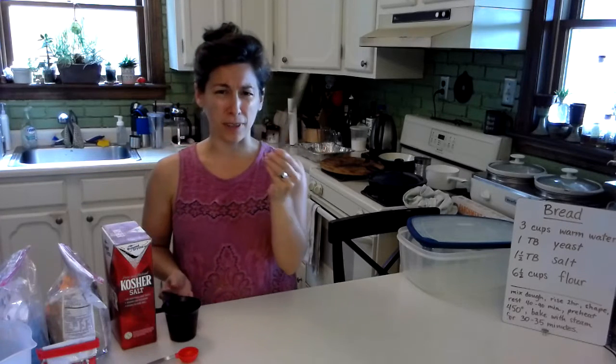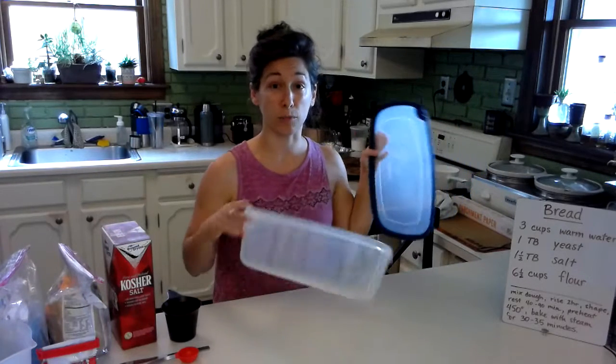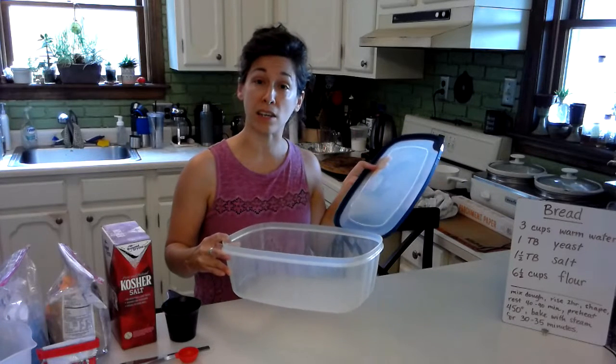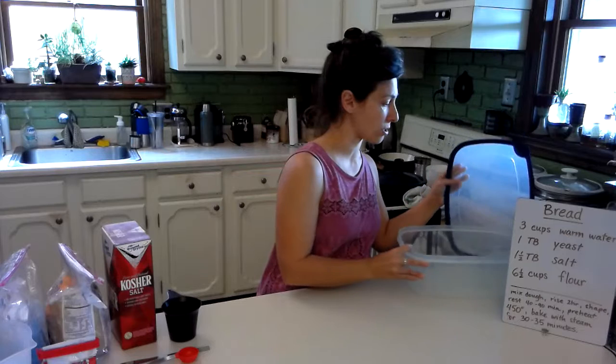I also have a nice flat butter knife — you'll see where we need that one. The other thing that we need is a big container, big enough to hold a pretty large amount of dough, because the amount that we're going to make can actually make four little loaves of bread.